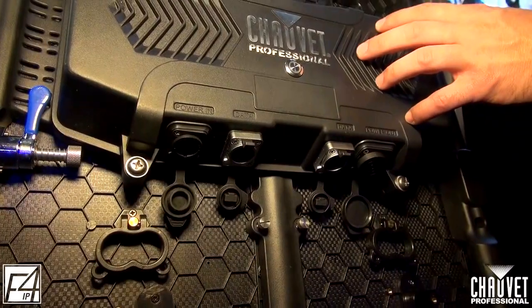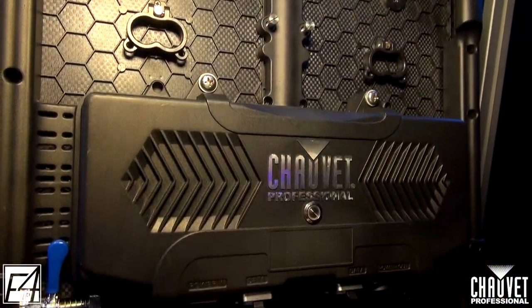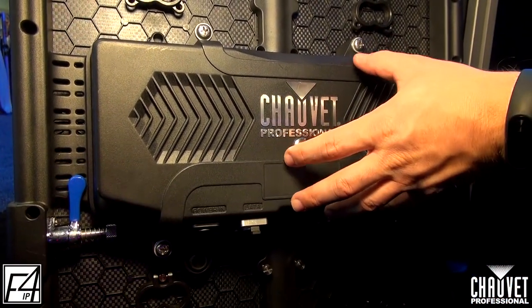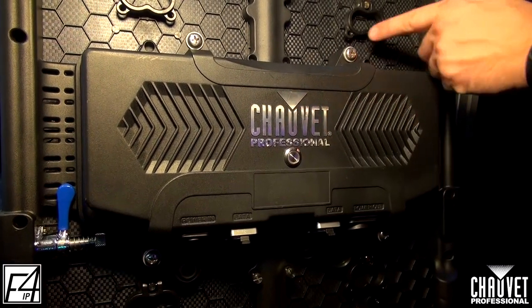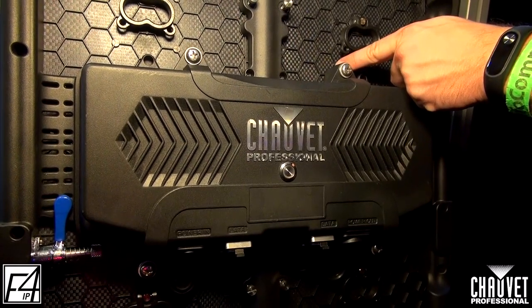Looking at the control box, you can see we have two screws at the top and on the bottom we have two more. This is going to allow you to pull your entire control box off — this is part of the rear service function. These same screws on the other side, when you're doing your front service, you can actually access the screws from the front as well.